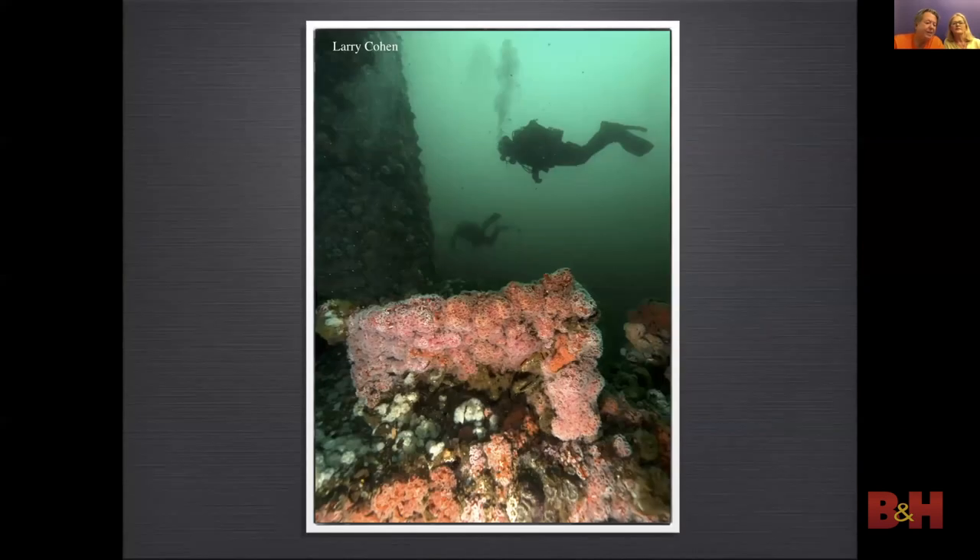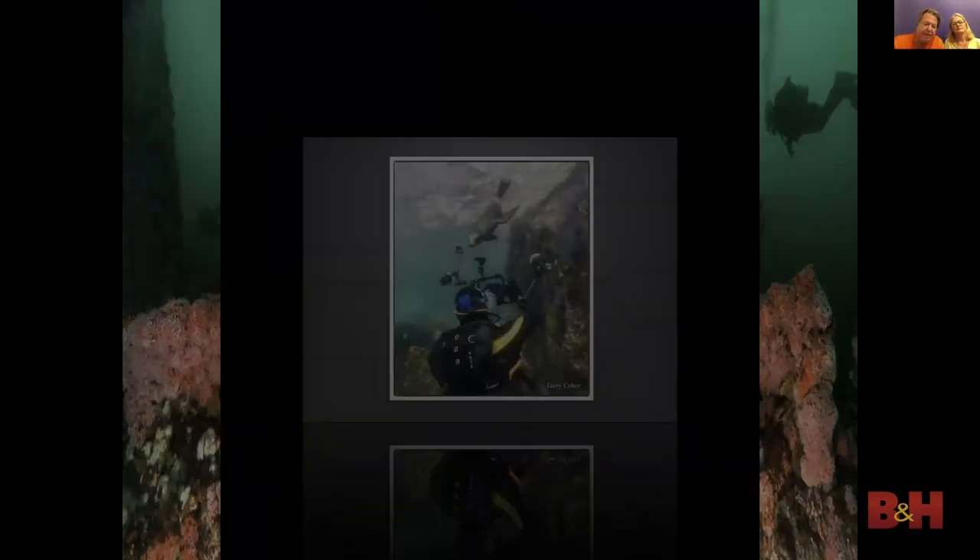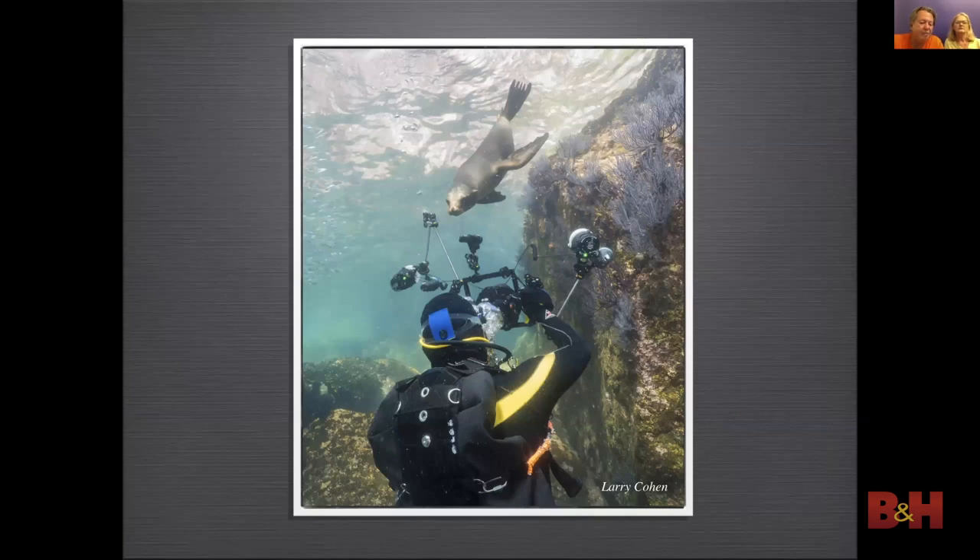In this photo the diver is far away in the background, silhouetted in green water, while strobes lit up the strawberry anemones in the foreground. Curious sea lions make great subjects — they're easy to get close to but they also move really fast. So I had to use a fast shutter speed to stop the action of Olga taking a photograph of this little sea lion.